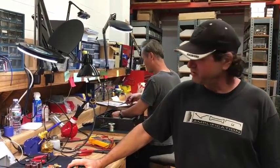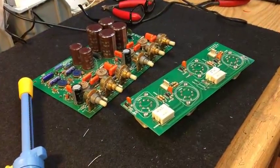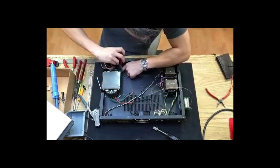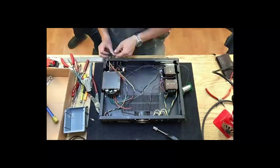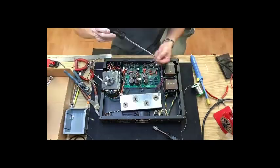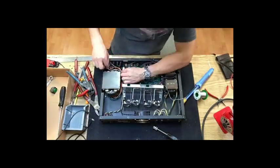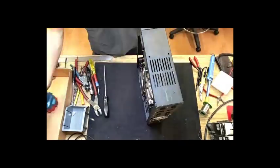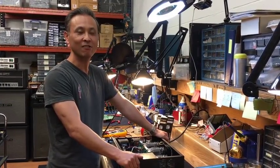I'm Brett, and I've built the electronics — now I'm going to hand it over to Masa. My name is Masa. I just finished the final assembly. Now it's ready to test.